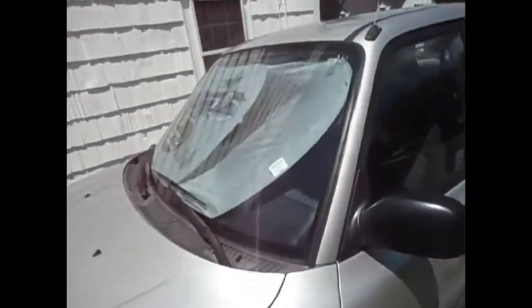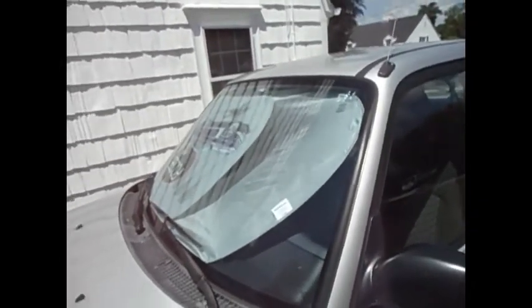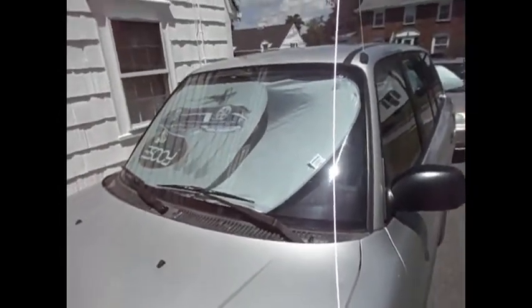There you have it guys — the finished product, the Foos sunshades for $3.99. Absolutely a bargain. Everybody knows how it is if you're at a shopping center or the mall and you can't find that spot under the tree, and you're sweating buckets when you get back to the car. The Foos sunshades — if you can find them at a bargain shop, I would highly recommend this product. $3.99, what a deal.